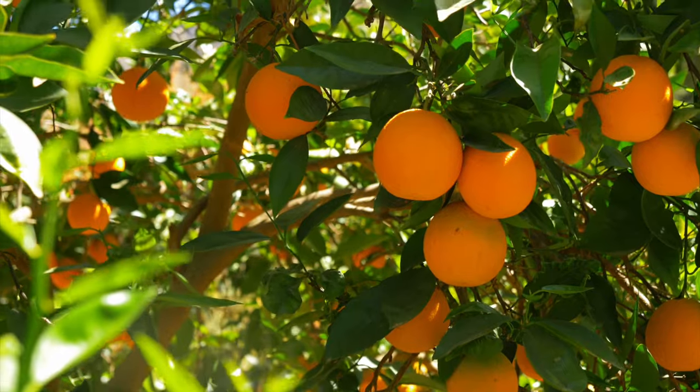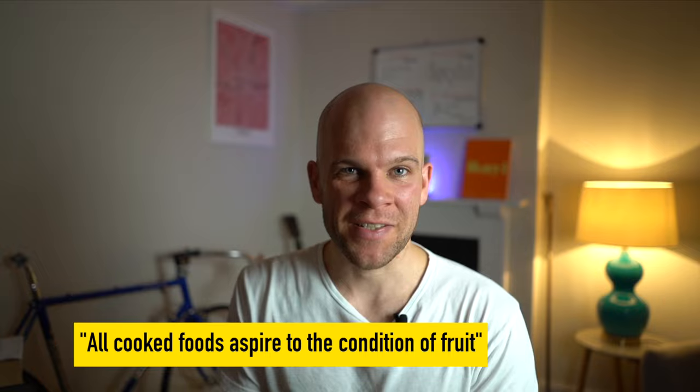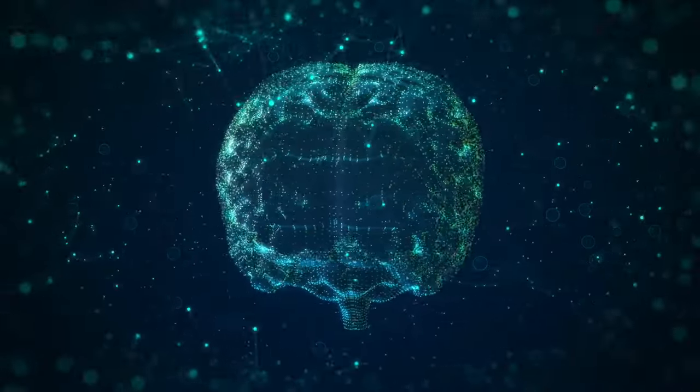Truly understanding and practising this idea is a lifelong pursuit — to be able to produce at will the perception of complexity — and I don't think it's one that you ever finish learning. This idea of deliciousness being a result of perceived complexity underpins and supersedes all other ideas and guides in cooking, whether it be flavour pairing, anti-pairing, flavour bridging, or what tastes go well with what. This one underpins all of it. Our tools to achieve this include roasting, fermenting, smoking, and aging. McGee wrote this book over 30 years ago and we're wasting time. So what are you waiting for? Go and cook!